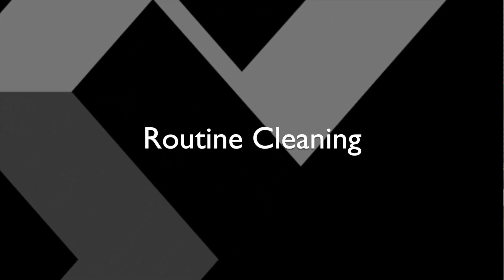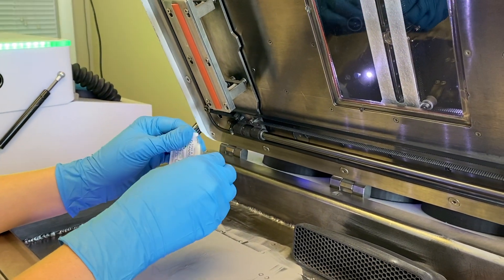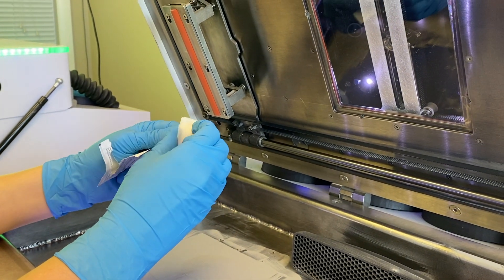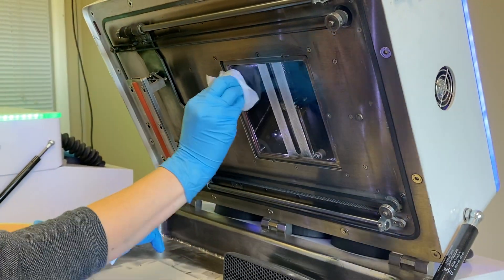Next, we will clean the optical window. We recommend using a lens cleaning wipe to wipe down the optical window in the printer. This will remove any debris that has been built up from the previous print.